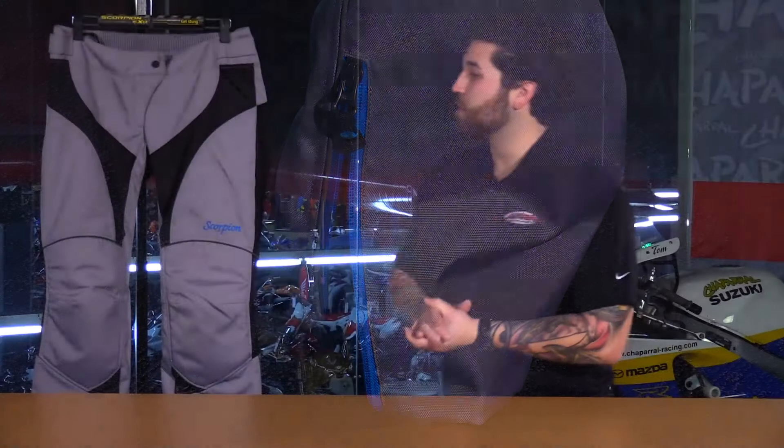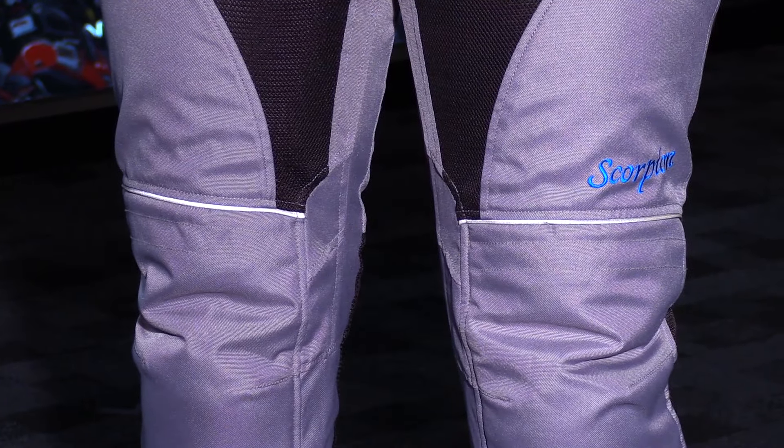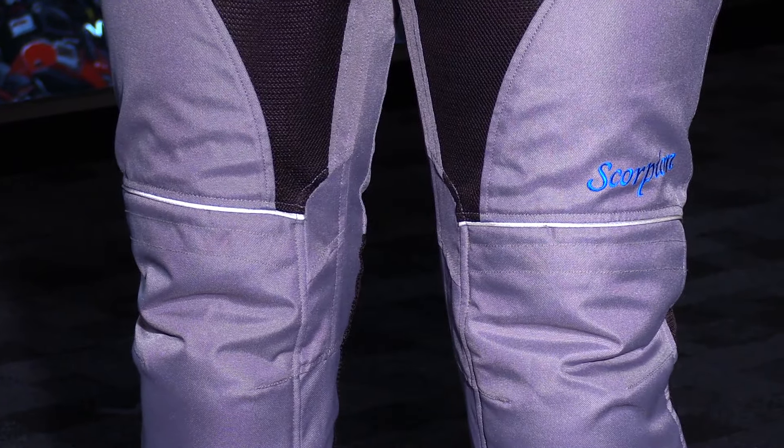Also on these pants you're going to see a lot of night-vis reflective material across the knees and down the side of the pant. What I really like about it is that it's grayed out, but when the light hits it it's very reflective, so it has a nice subtle look.